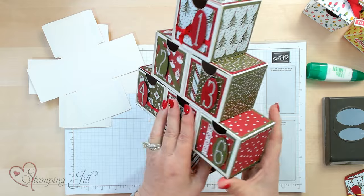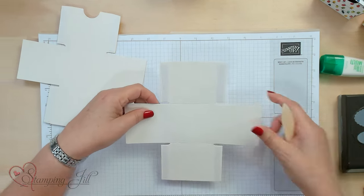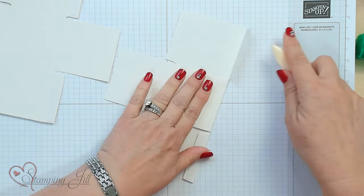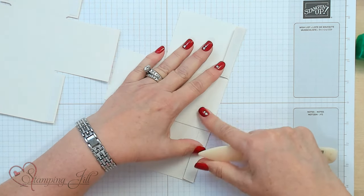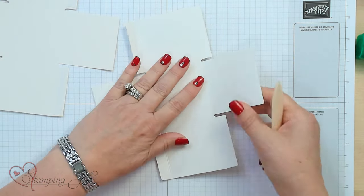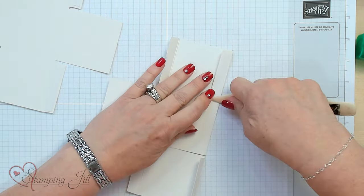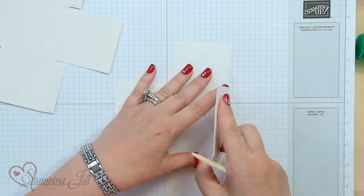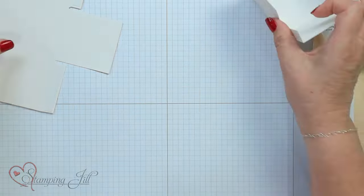Let me show you how to put one of these boxes together so you know how it works. I'm going to start with the actual outside of the box. You want to fold these in so you can see the adhesive. This is a duller side that you can either stamp on or adhere something to. It's a food safe box too, so the inside has a little coating on it — so if you want to put food things in there, it's amazing. The size is 2½ by 2½, so I went ahead and scored all those to get them ready.